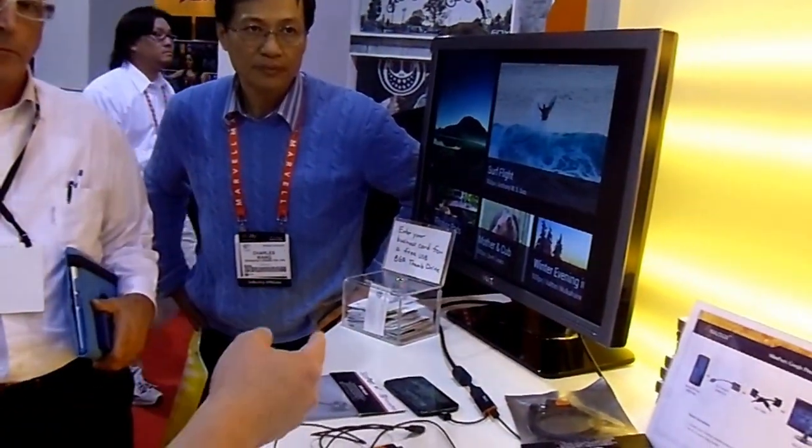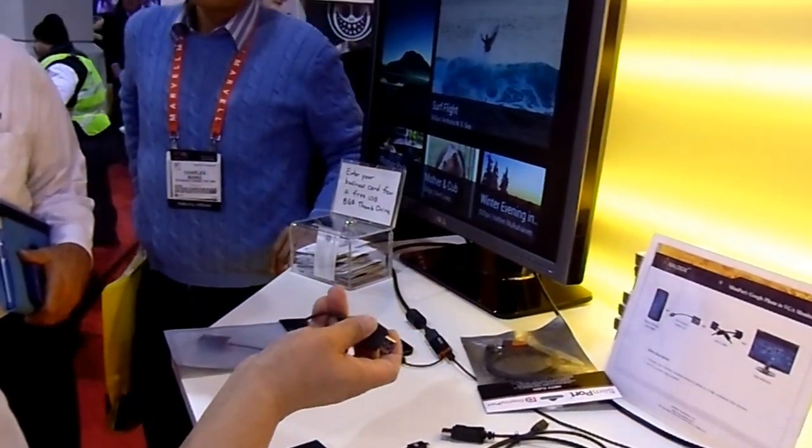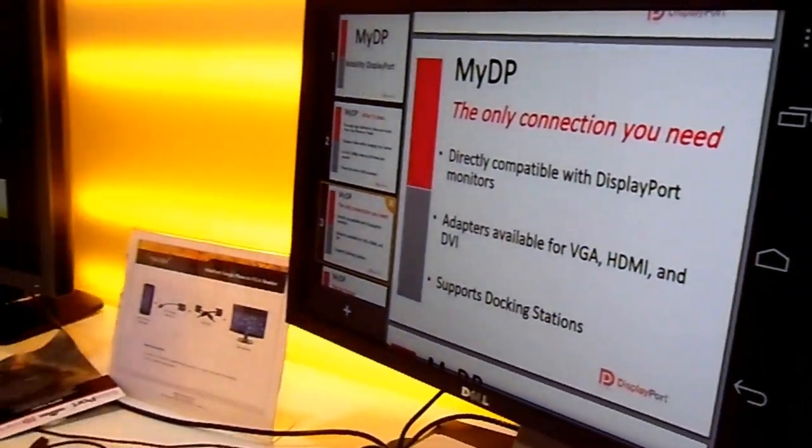DisplayPort has low EMI. HDMI is a good spec, but it's a free-running clock. You have a free-running clock over a wire, which is called an antenna. With DisplayPort, there's no free-running clock — it's embedded.